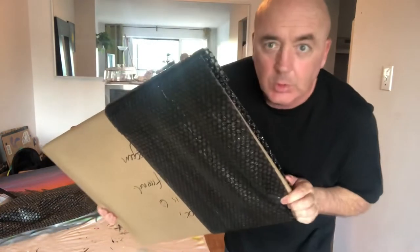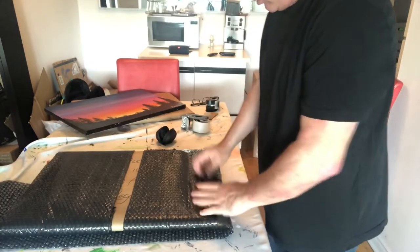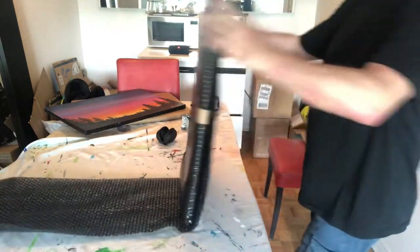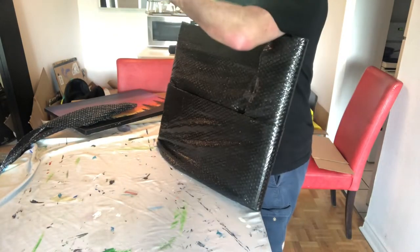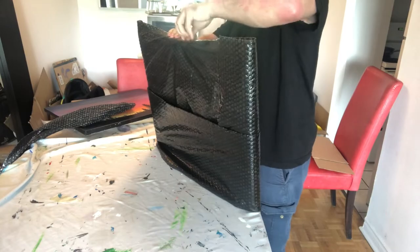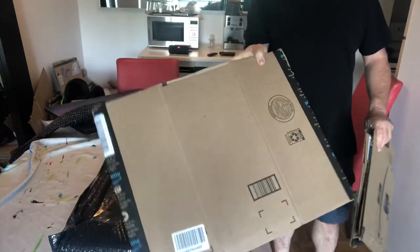Next up, bubble wrap. I'm going across both axes and I want to make a nice seal, trying to avoid getting any moisture in there at all. Then taping down the extras on the two widest pieces, leaving a little bit over so I can tape those sides down.